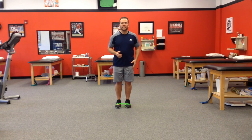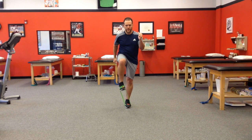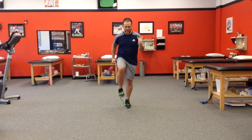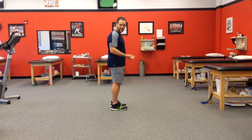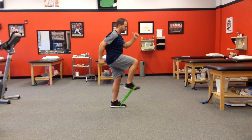I'm going to have my left leg be my stance leg. Then I'm going to drive the band up, pause, and back down. I'm working on my running form and running mechanics, driving that hip up. We want them to be able to get it to at least parallel, if not better, so we have to drive it up — and then back down.